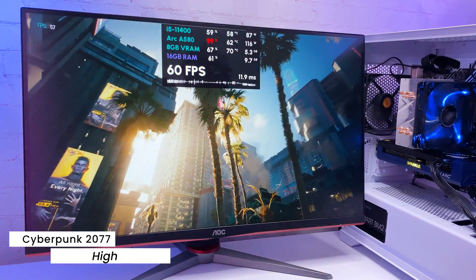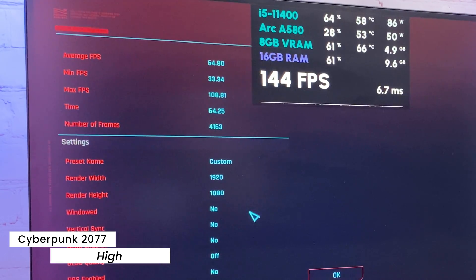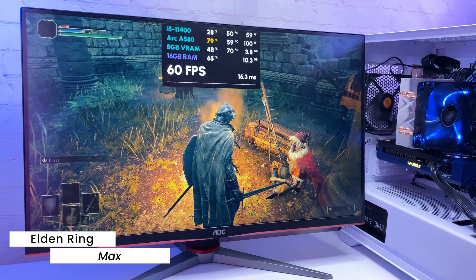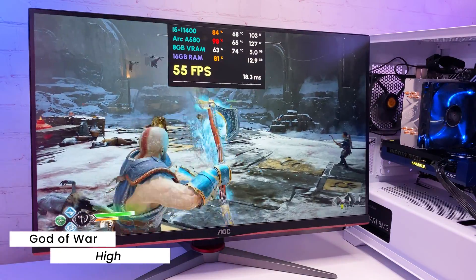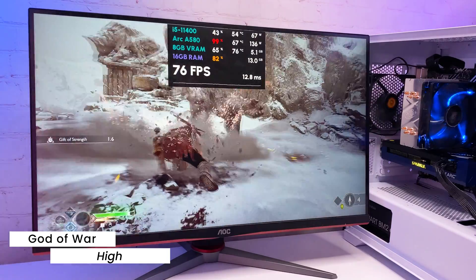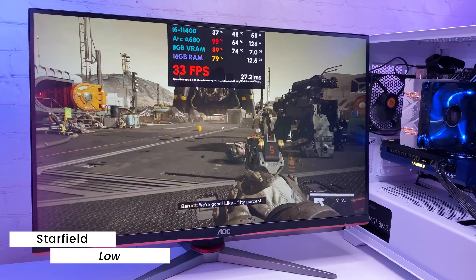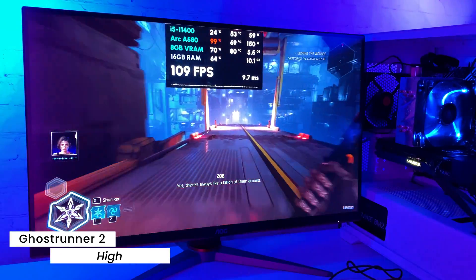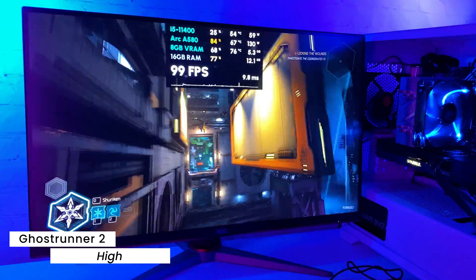Moving to more demanding single-player games: In the Cyberpunk benchmark we're getting 64 average FPS with the high preset — slightly low on minimum FPS but definitely very playable. Elden Ring on maximum settings runs at a stable 60fps. God of War with the high preset gives 60 to 75fps. In Starfield I had to use the low preset to reach the 40–60fps console range, but the game still looks pretty good. Ghostrunner 2 with high preset gets over 100fps with occasional freezes but overall playable.